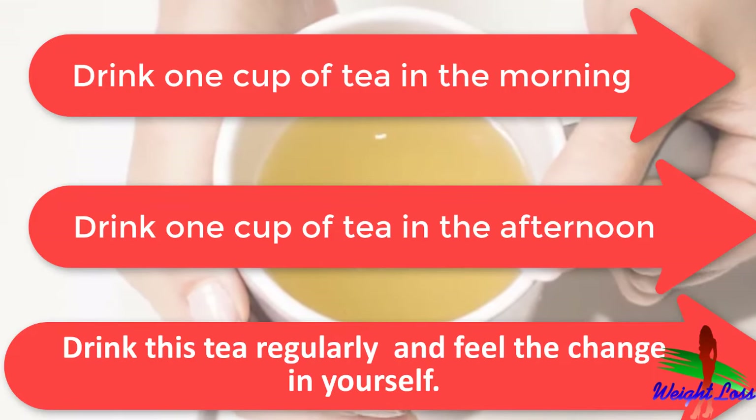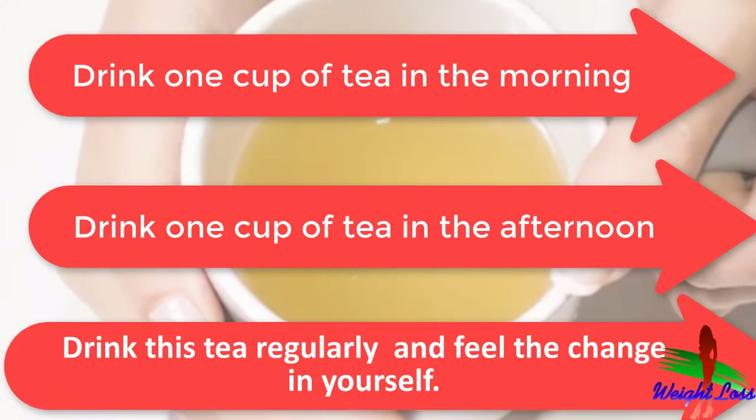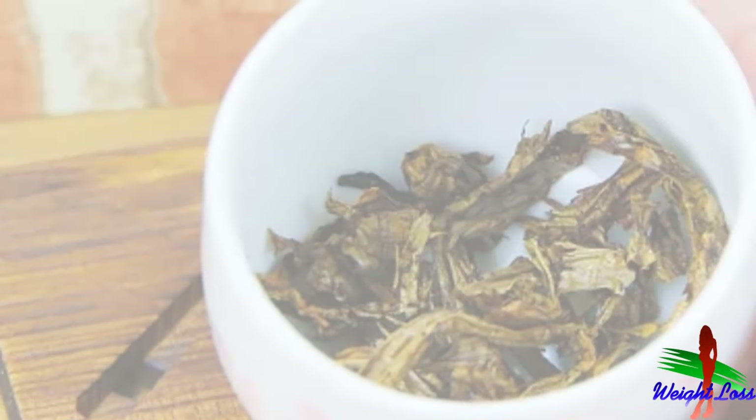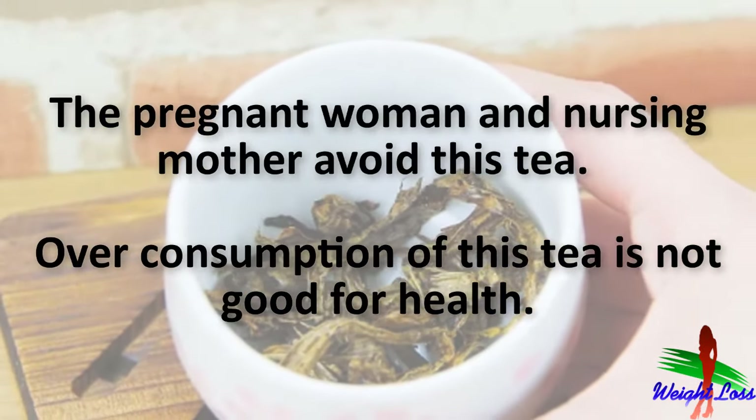Don't steep it longer, otherwise it becomes bitter. Do regular consumption of this tea and feel the change in yourself. Pregnant women and nursing mothers should avoid this tea. Over-consumption of this tea is not good for health.